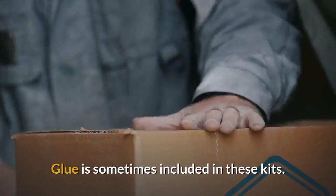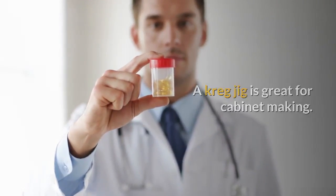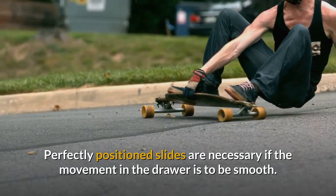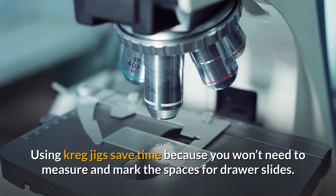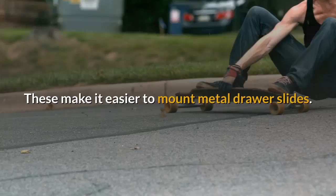Glue is sometimes included in these kits. A Kreg jig is great for cabinet making. Perfectly positioned slides are necessary if the movement in the drawer is to be smooth. Using Kreg jigs saves time because you won't need to measure and mark the spaces for drawer slides. These make it easier to mount metal drawer slides.